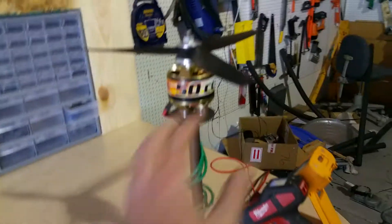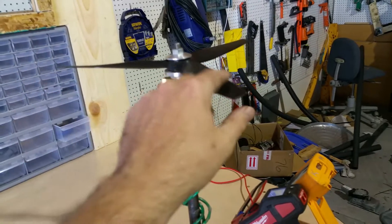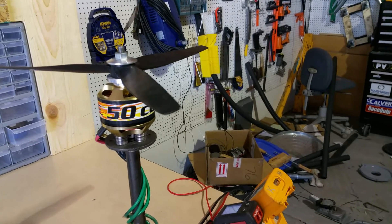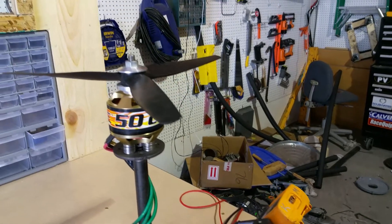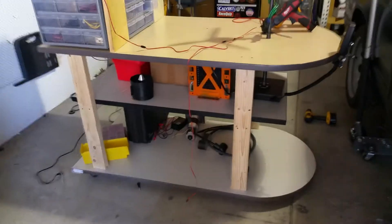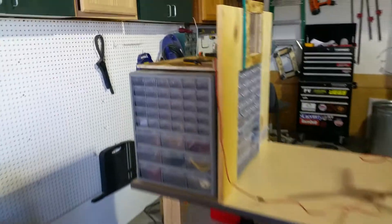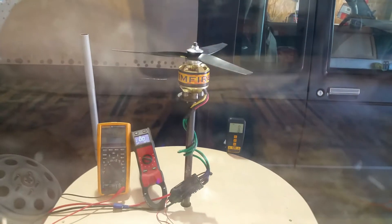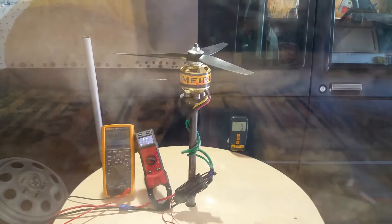I made it into a workbench for testing these motors. If you were to shed a propeller, it's not a laughing matter, so I wanted to make sure I was safe. This is on wheels so I can roll it out and give myself a little bit of room, and a couple layers of Lexan give me a good view of the test.